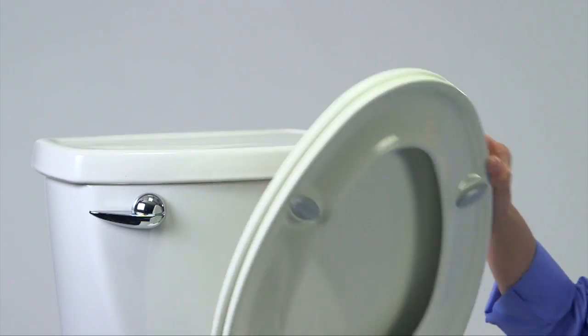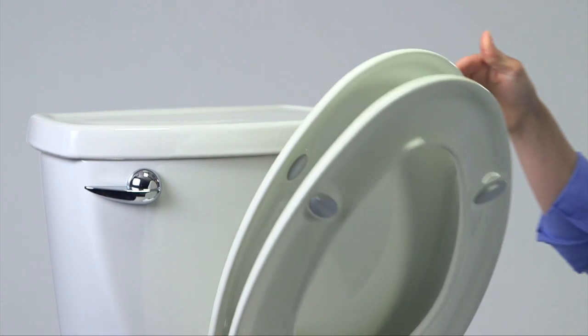That's a sign you're done and the nut has reached its proper tightness. That's all it takes. Now give your whisper-close seat a tap and enjoy the smooth, quiet result.